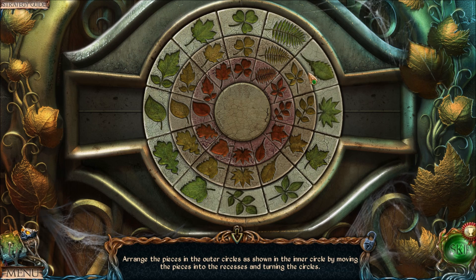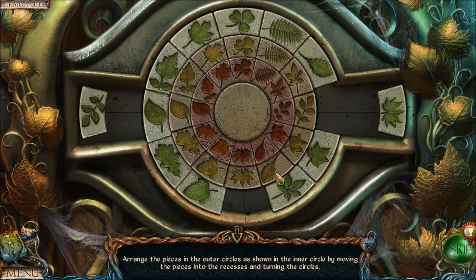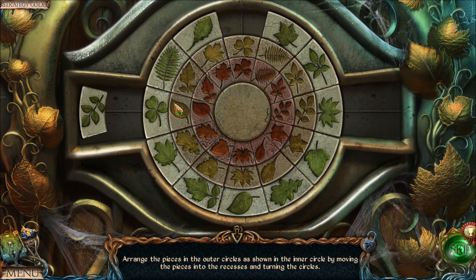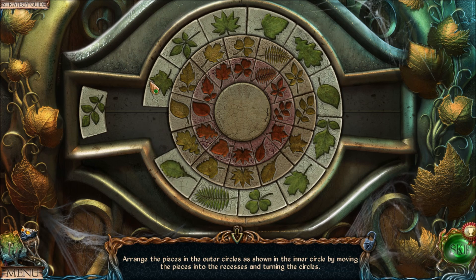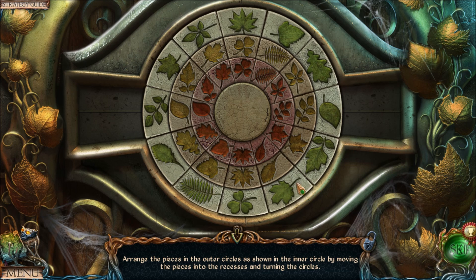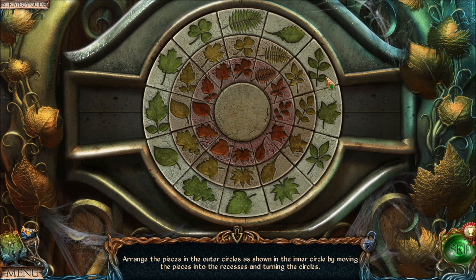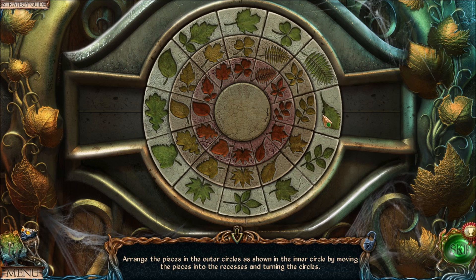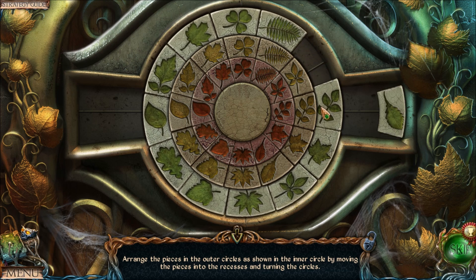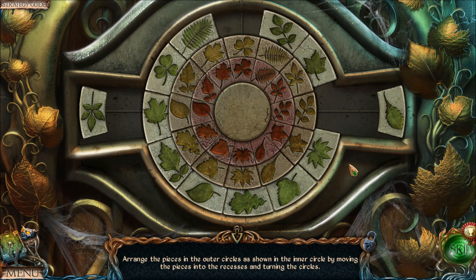This leaf needs to go in that spot — free it up, get leaf number one into place, and move everything to the starting position. That one just needs to be swapped as well. Finally, we just need to swap the two remaining leaves with each other — and that's the alternate solution to the puzzle.